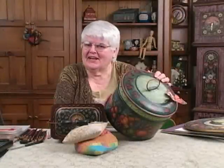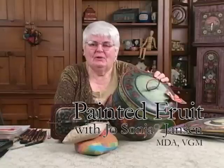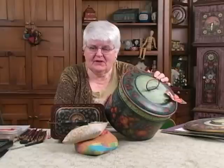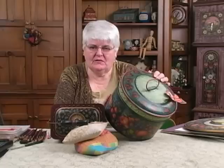Hello, I'm Josania and I'd like to welcome you to Painted Fruit. We're going to spend several hours here doing different fruits, different color combinations, and I hope this will provide a foundation for years of happy painting on fruit.